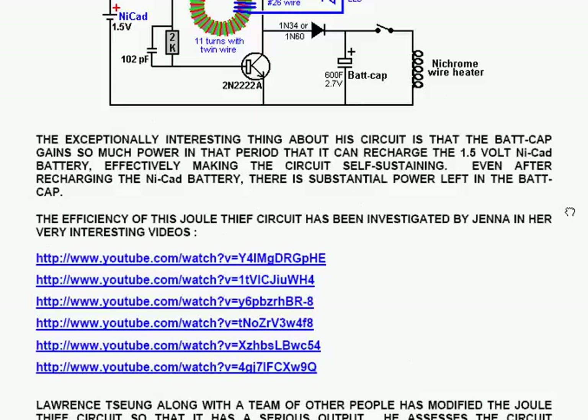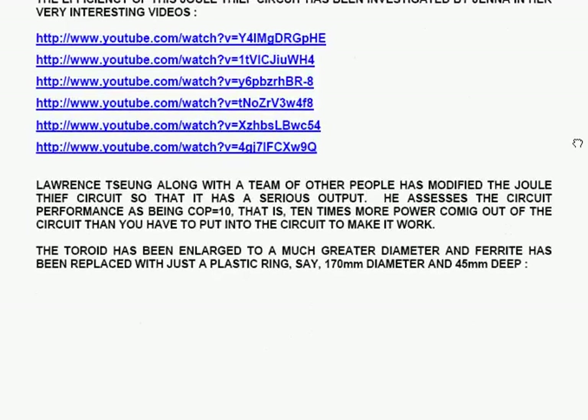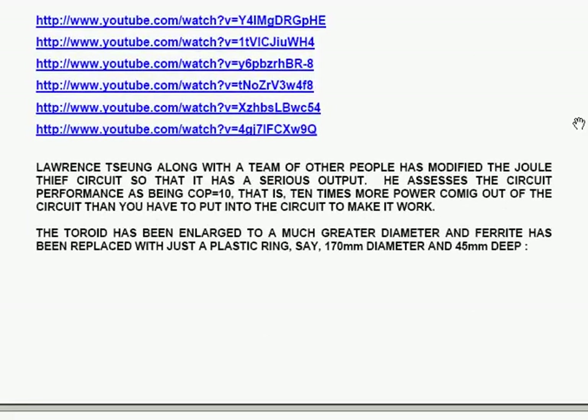Even after recharging the NiCAD battery, there is substantial power left in the bat cap to do other things. The efficiency of this dual-thief circuit has been investigated by Jenner in her very interesting video series. Lawrence Cheung, along with a team of other people, has modified the dual-thief circuit so that it has a serious output.